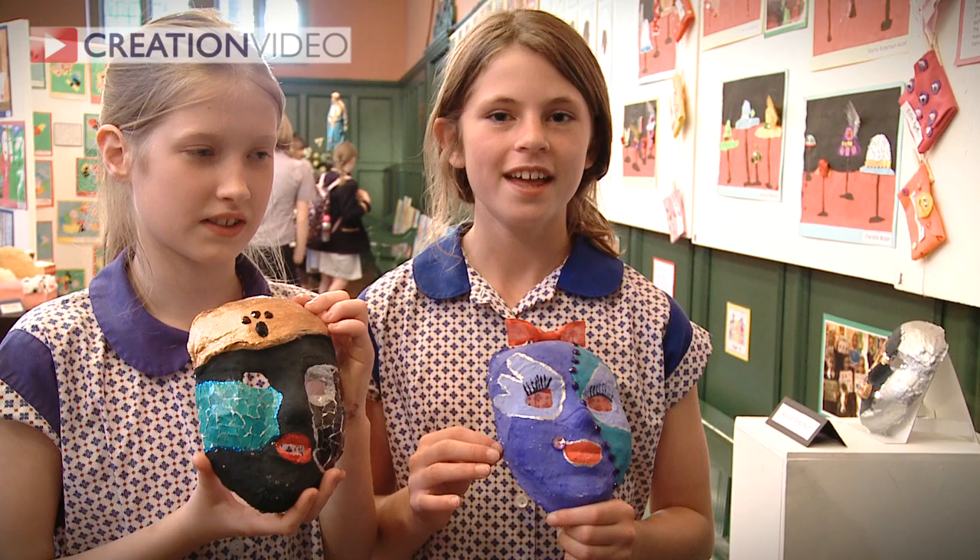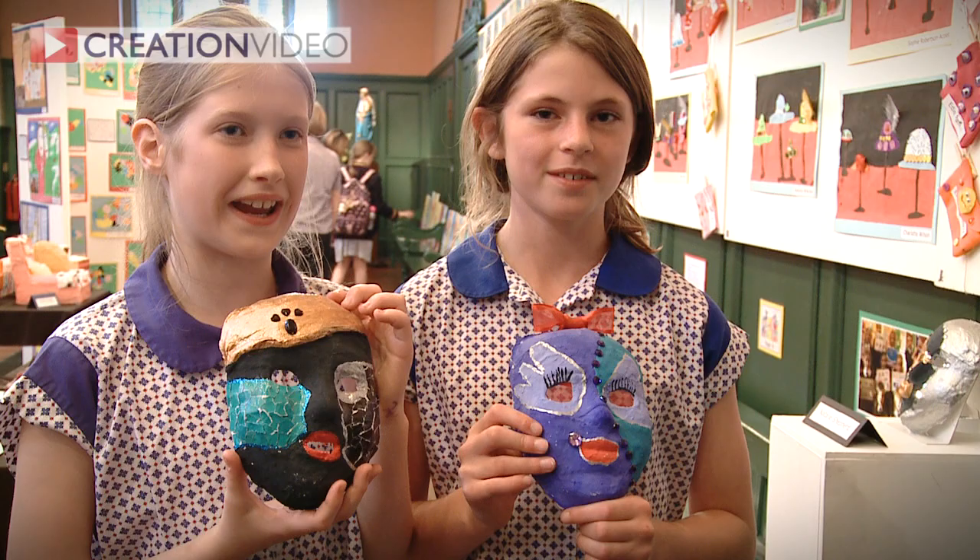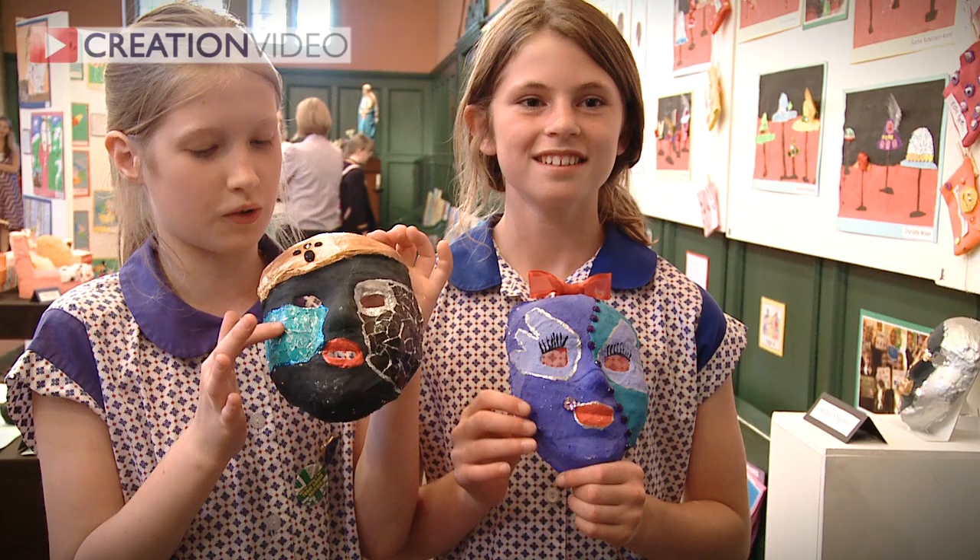First we designed them on A4 paper, and then we used a mould and covered it in mudrock and let that set. Then we painted them, and the results are these. This one is called Princess of the Night, and mine's called the Girl of the Swans.